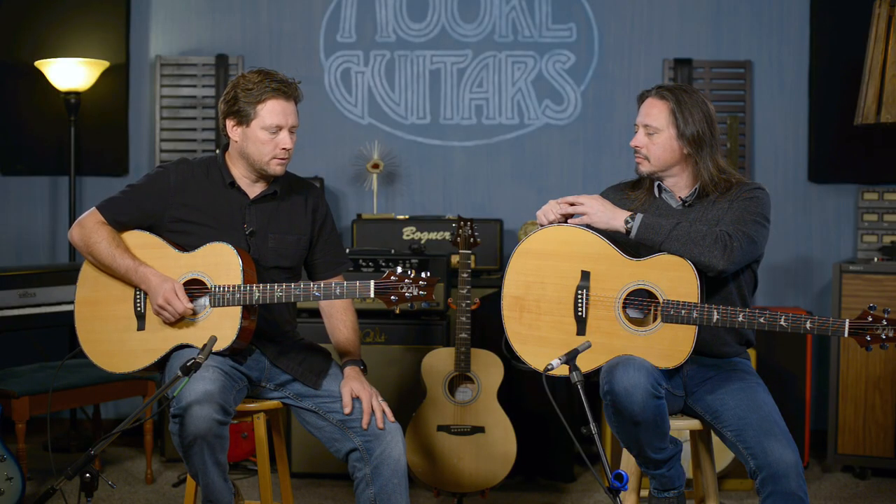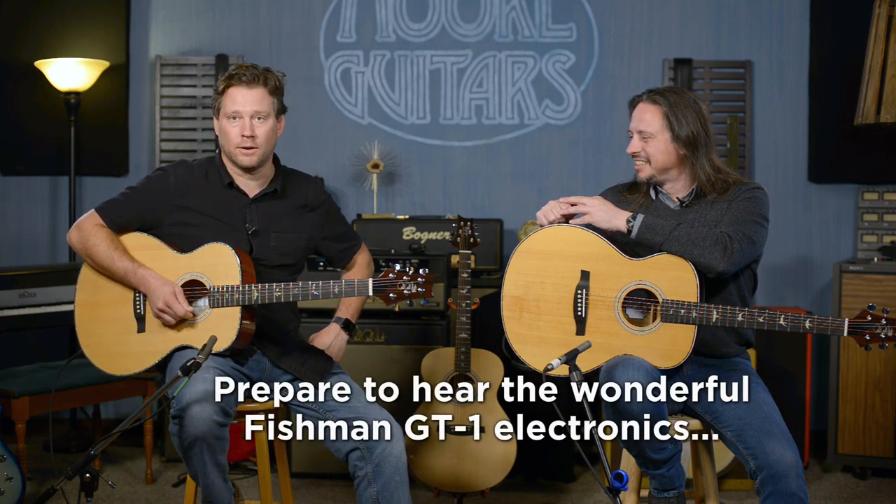These have PRS-designed tuners. They obviously can't have American-made tuners on these because the cost would go through the roof, but they are designed by PRS. They're amazingly stable. We've been playing these things for an hour now and we haven't had to tune very much.